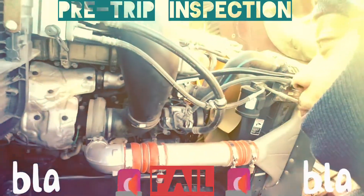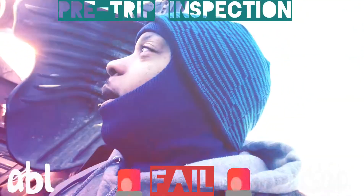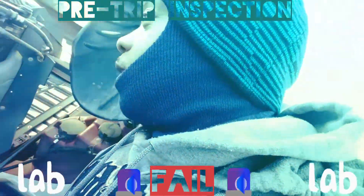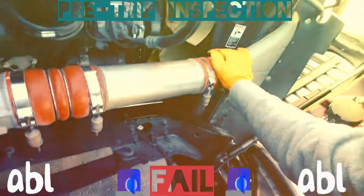So you look at the washer fluid — the proper way to check that is they have indicators inside the cab that let you know when you need to add more fluid. You look at your exhaust, make sure it's not cracked, bent, or broken and not loose. Look at these hoses — this goes right into your radiator.